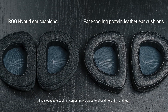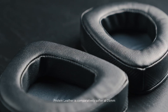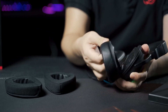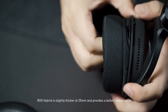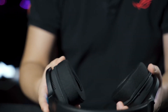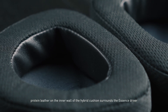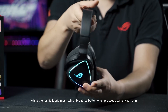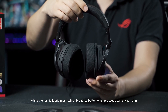The swappable cushions come in two types to offer different fit and feel. Protein leather is comparatively softer at 24mm. ROG hybrid is slightly thicker at 25mm and provides a better contoured fit. To retain good sound insulation, protein leather on the inner wall of the hybrid cushion surrounds the essence driver, while the rest is fabric mesh, which breathes better when pressed against your skin.